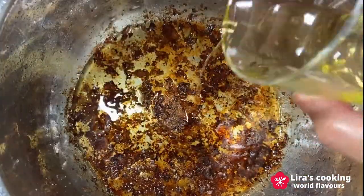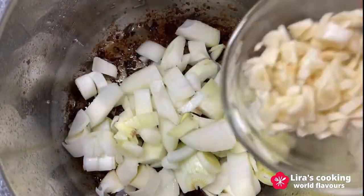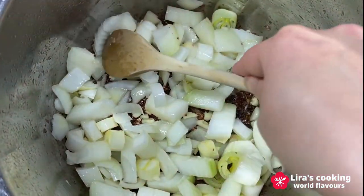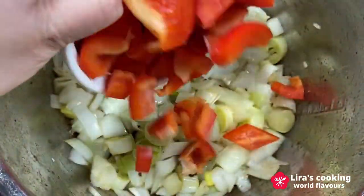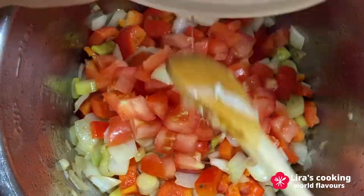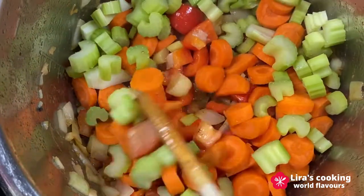Put more olive oil. Then add the diced onion and leek, garlic, and cook for about 5 minutes. Then add the diced red bell pepper, tomato, carrot, celery, and spices. Sauté for about 1 or 2 minutes.